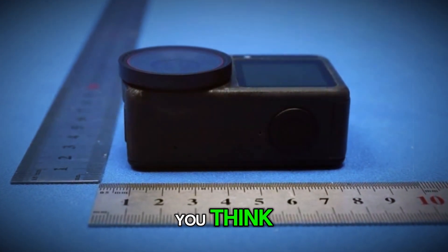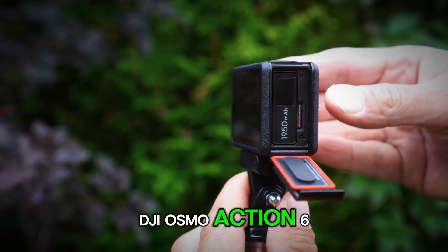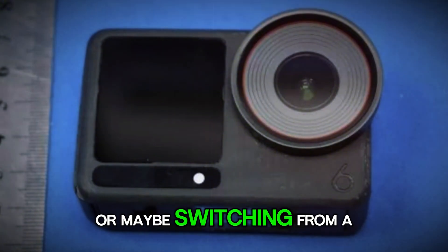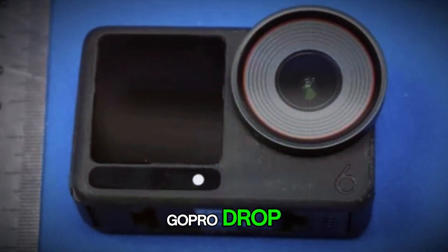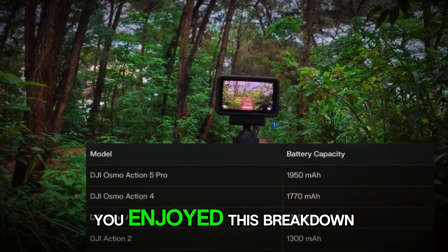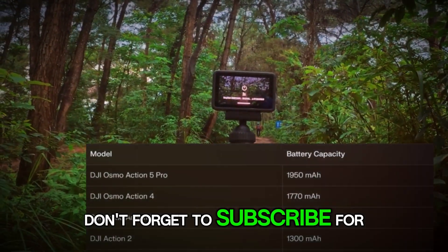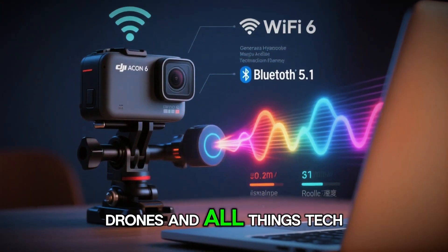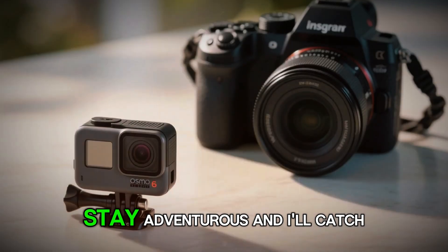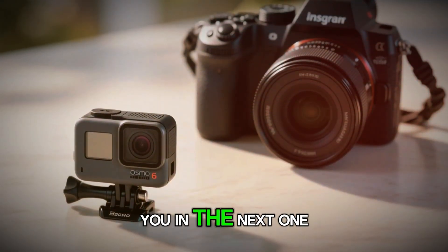So what do you think? Are you excited about the DJI Osmo Action 6? Do you see yourself upgrading from the 5 Pro or maybe switching from a GoPro? Drop your thoughts in the comments below — I'd love to hear what you think. Thanks for watching, and if you enjoyed this breakdown, don't forget to subscribe for more updates on cameras, drones, and all things tech. Until next time, stay creative, stay adventurous, and I'll catch you in the next one.